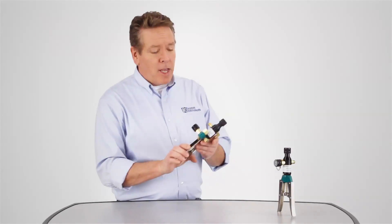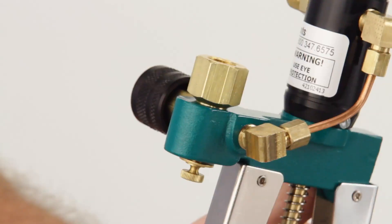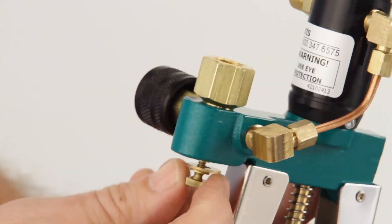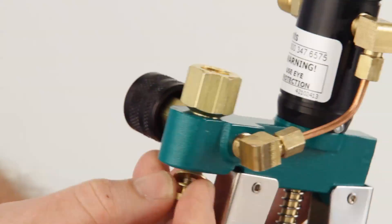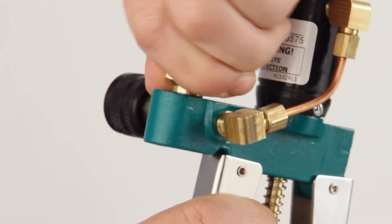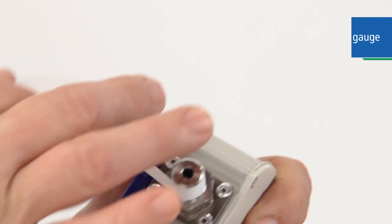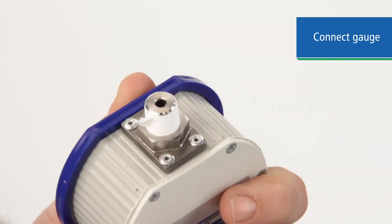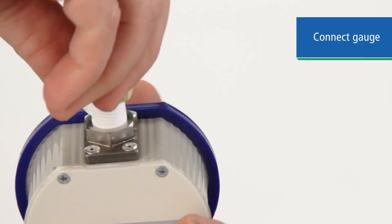Let's take a look at how the APGV pump works. First, remove the swivel fitting and attach it to your gauge. We supply the fitting with either a ¼-inch female NPT or ½-inch female BSP thread.